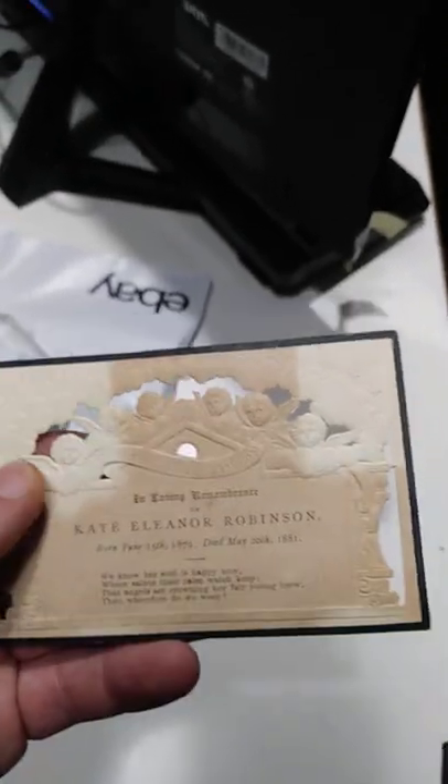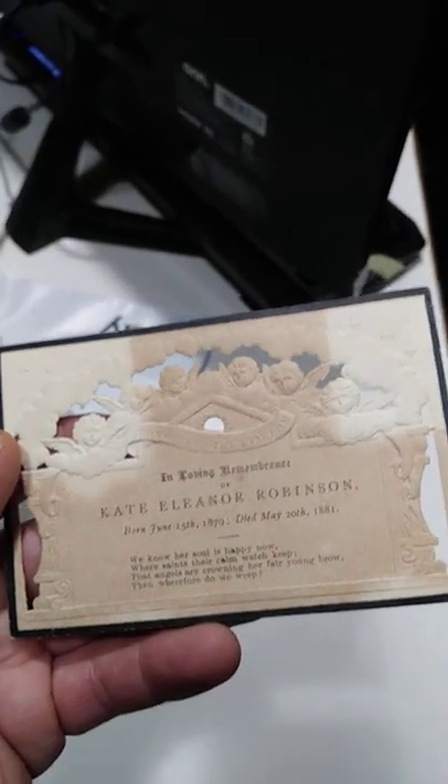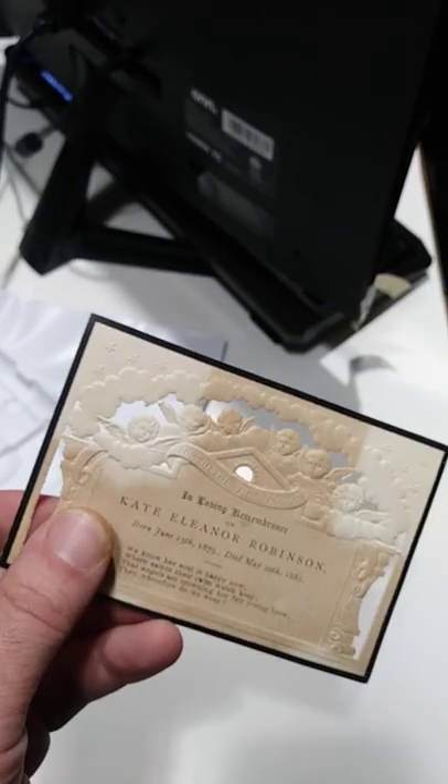Here's a sad but very attractive looking remembrance card. This is for a child that died in 1881, barely two years old or right around there — I haven't figured out the math, but right around two years. So this is an infant. This is a die-cut remembrance card.